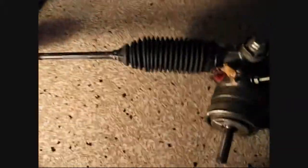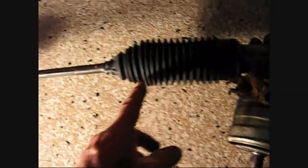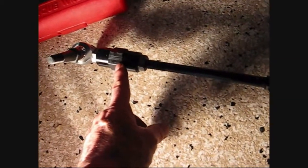What you have to do to replace these — and you can replace them on the car, though this rack is off the car — is you have to take off the tie rod end.